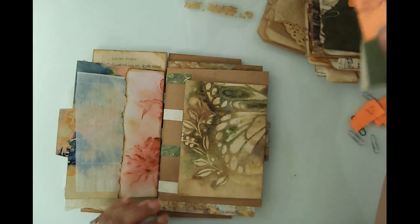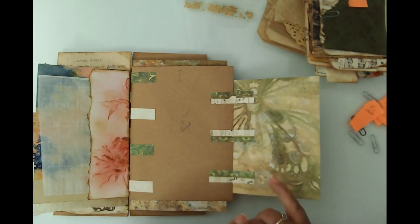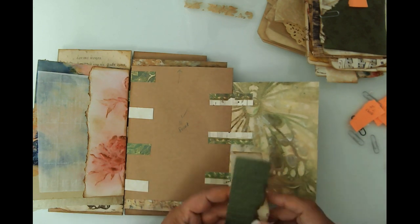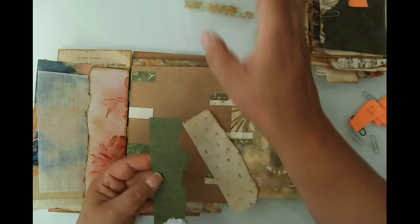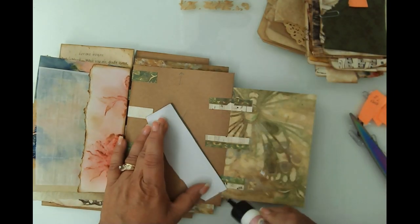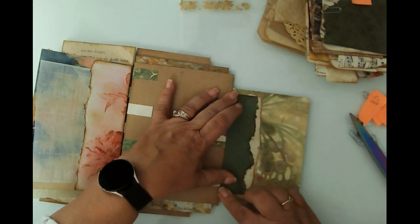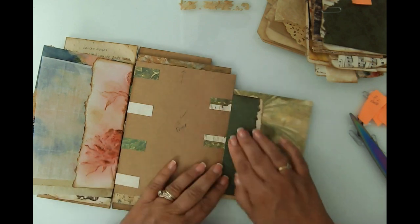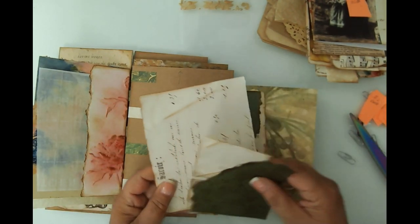Our next one is the butterfly page back. I used my own coffee-dyed, stenciled, mixed-media paper - that little piece right there. Same thing, I'm going to create a pocket in the same fashion as the other one. I love it, and again my aim is just to cover those tabs. If that doesn't bother you, you don't have to fret about this part. Now we've got a pocket there.